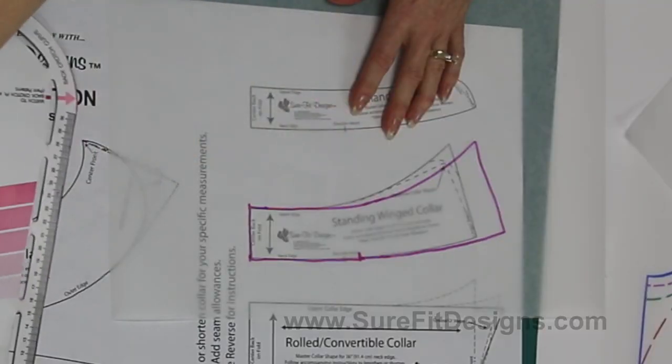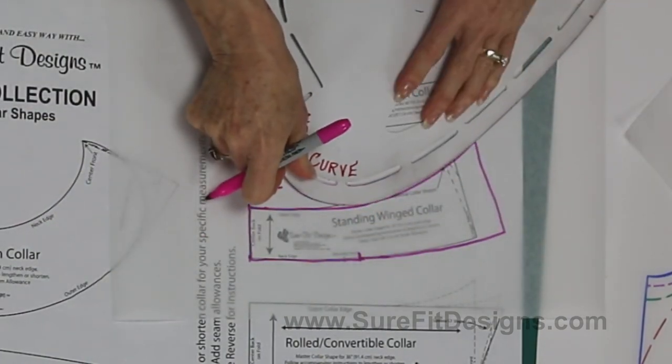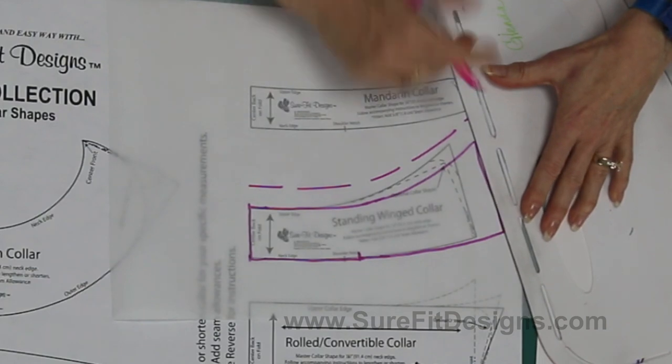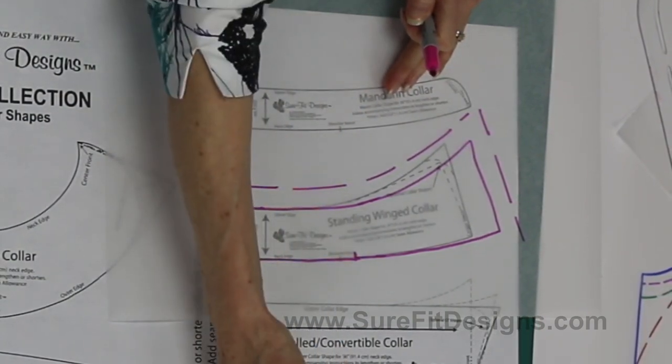These collar patterns do not have seam allowances on them, so you need to add seam allowances before cutting and sewing. Use your designing stylus, which has the seam allowance slots, and add them all the way around. Please note that I'm drawing in a bright colored pen so you can see what I'm doing — at home, use a pencil so you can erase if needed. All of these collars have center back on the fold of the fabric. If you want a one-piece collar for layout and cutting, just trace it off a second time and flop it to the other side.